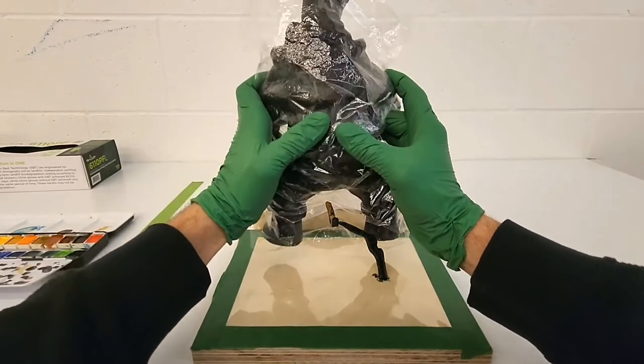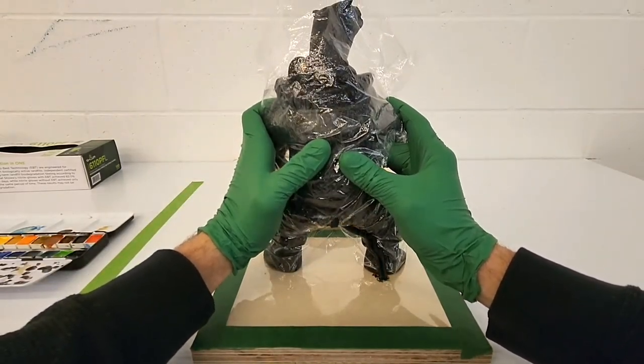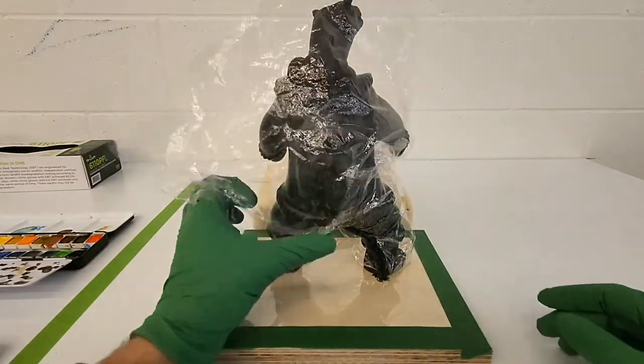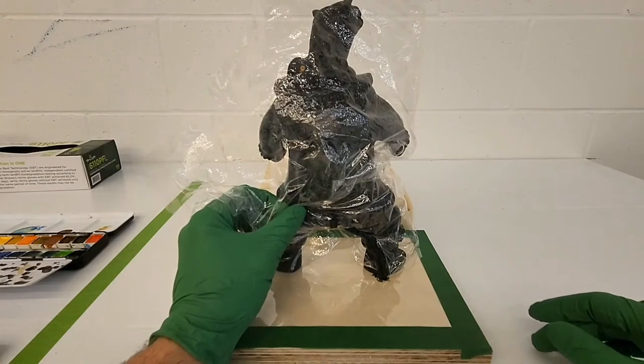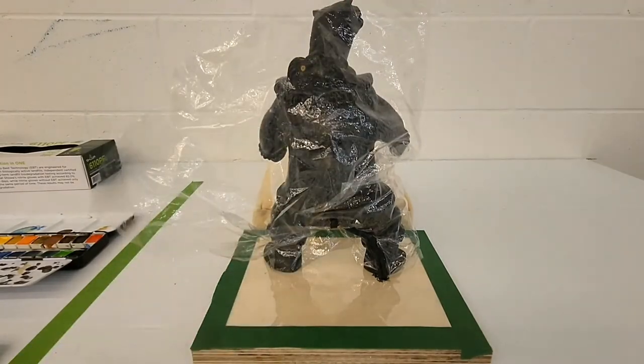Once the color sheen seems to work, I do a fit test to see if I can move to the padding step.